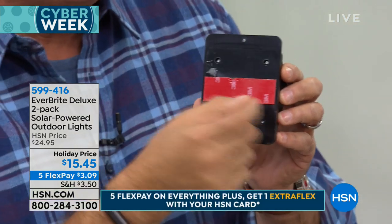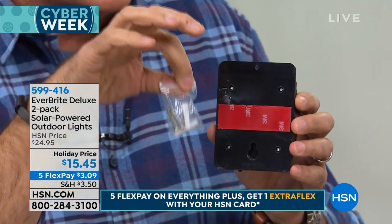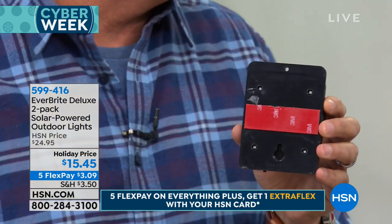Here's the solar panel on top. Inside this little ball there is a photo cell that senses when it's light and dark, and there's also a motion sensor inside. So as things move, these are going to come on. When it gets dark, these come on to what we call dim mode — 10% of full power — a soft glow. Then when they sense motion, they come on full bright and stay that way for 20 to 30 seconds.